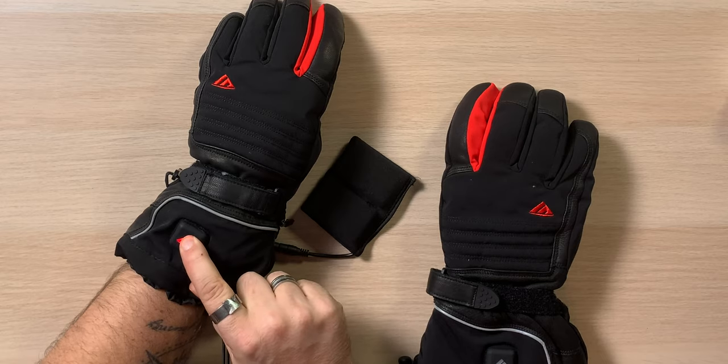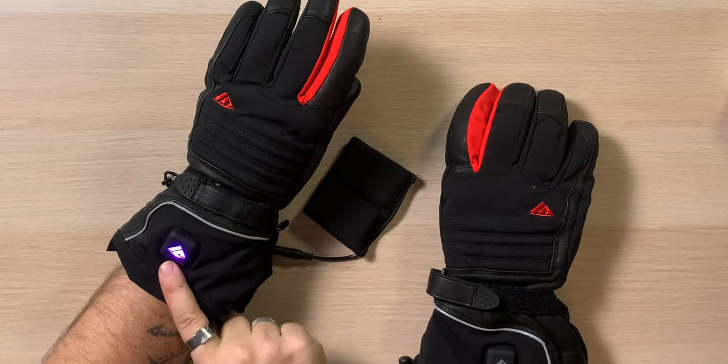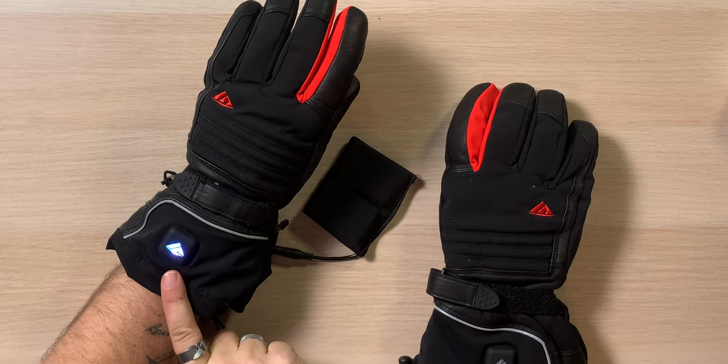There we go — oh my gosh, they're like hot already! They weren't kidding when they said three seconds. Holy smokes, that's amazing. You can feel the heat just go right into the fingertips. I would say that's the fastest I've ever seen a pair of heated gloves heat up. You get four temperatures — you can feel it start to cool down a little when you cycle through them, and then right back up. That's really fast.